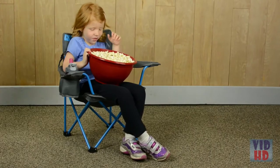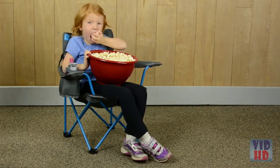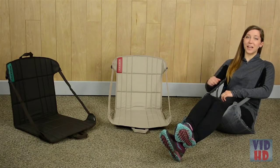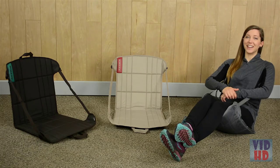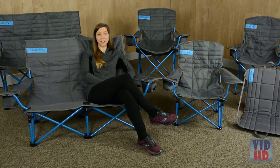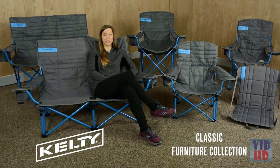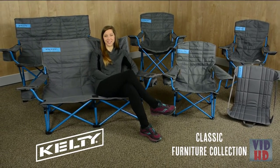And for the little guys and gals in your posse, the Kelty Kids chair gives them a seat of their own. Last but not least, the simple camp chair is lightweight and compact so you can take a seat anywhere. No matter which style you choose, the Classic Furniture Collection from Kelty is built to keep you comfy season after season.